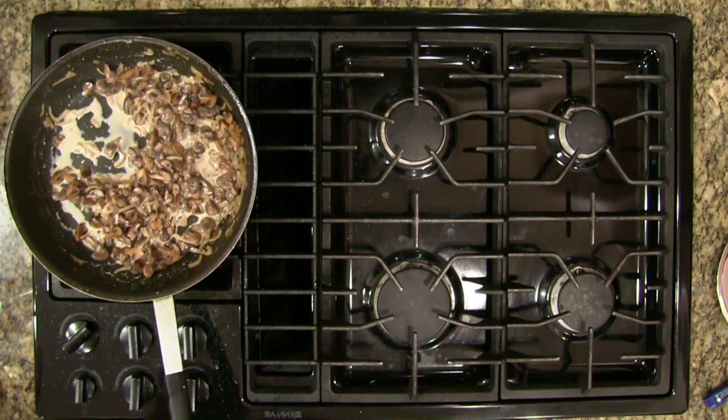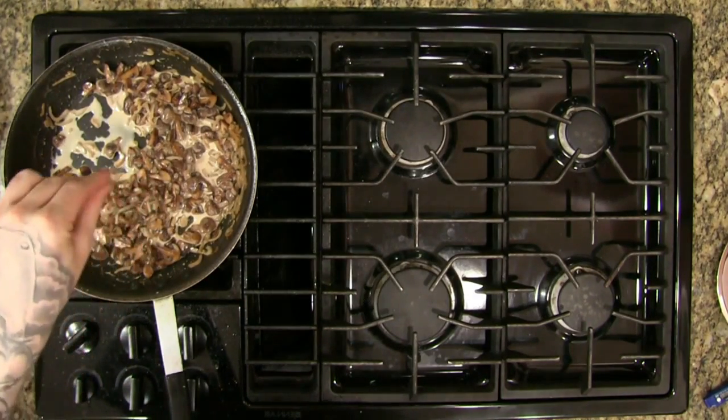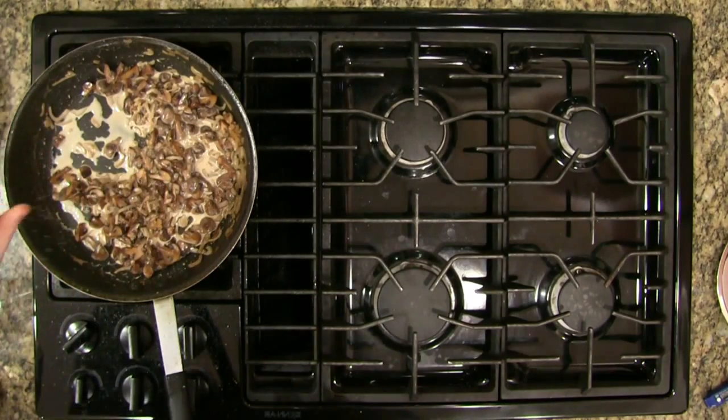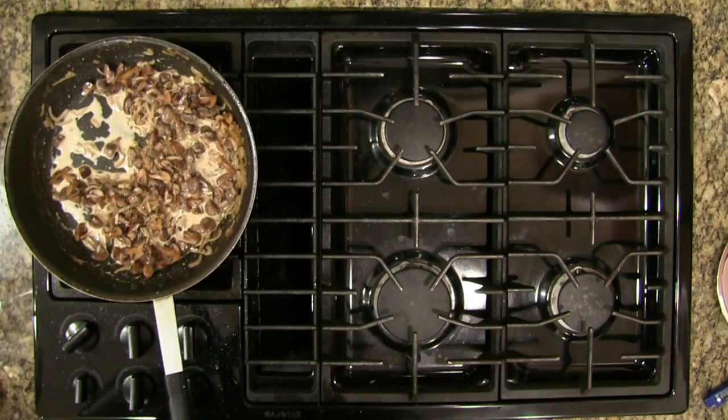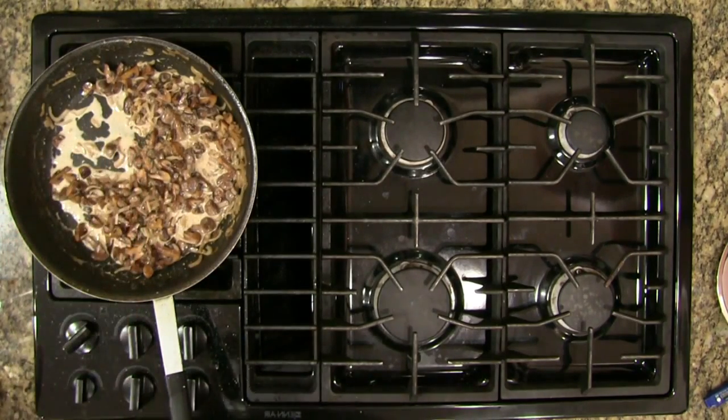It needs more salt. Steak Diane is amazing — that was the chef I worked for his favorite dish, I used to make it for him all the time. I want to go pretty aggressive on the seasoning here since we didn't salt our chicken breast very much and the noodles are unsalted as well.